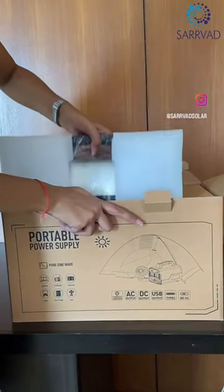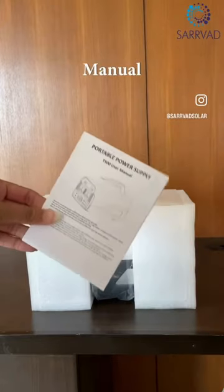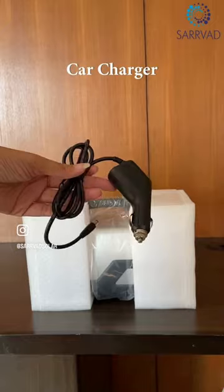Let's unbox the Servat Solar Power Generator ST500. This power generator weighs only 6.6 kg and comes with a manual, one power adapter, and one car charger.